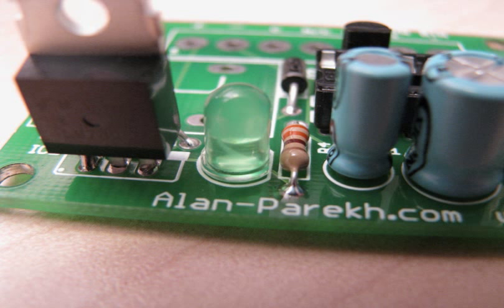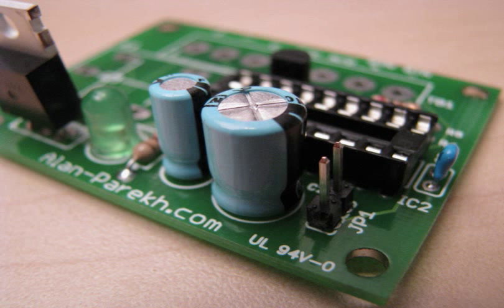On the silk screen and on the LED there's a notch on the right hand side in this picture, and both of the capacitors have a black marking on the right hand side which indicates negative.